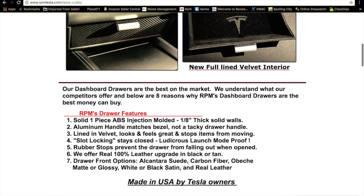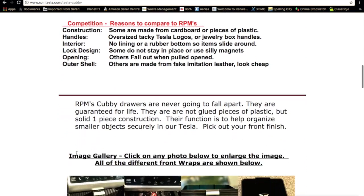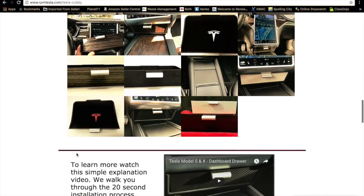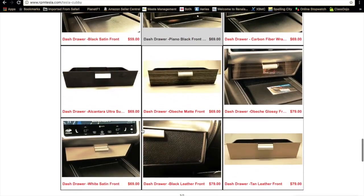It was so awesome, so I decided I need to get one of these, because it's got the new fully lined velvet interior. When you go to the website, you'll see what the whole thing's all about. It's made in the USA, and there's a bunch of different front styles to match your car. I was sold, man.